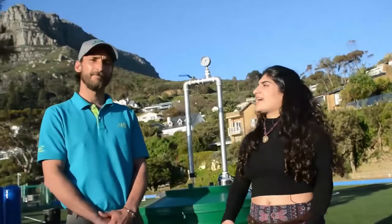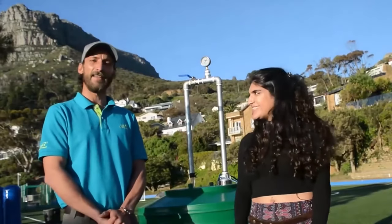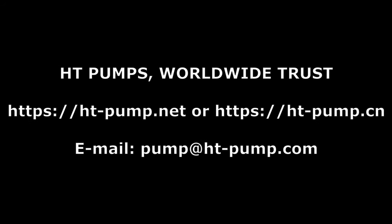Thanks so much for watching guys, and thanks to Dan the Pump Man for introducing his newest product to us. Thank you so much for this opportunity, it's really been a pleasure. Thanks to Eco Depot for inviting us today on this beautiful day in Cape Town.